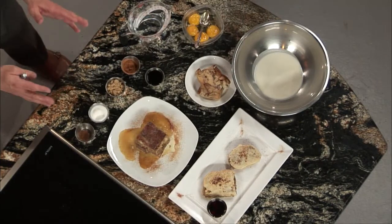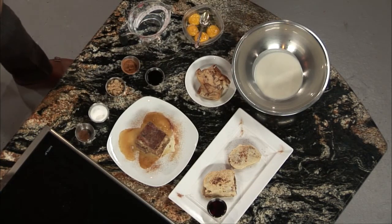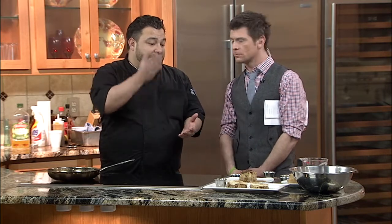So before we get to that, first of all, what are the ingredients that we take to make this? Well, let me start with the bread pudding. We've got bread, egg yolk, heavy cream, milk, vanilla, cinnamon, nutmeg, and brown sugar. And that's — we compress that, we make that into the bread pudding itself. Then after we've done that, we slice it into pieces of bread.